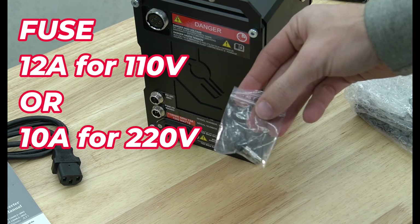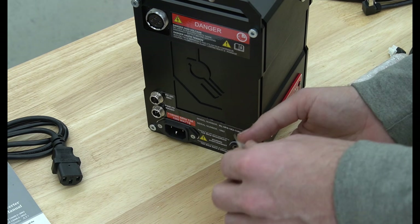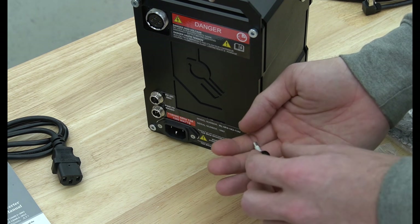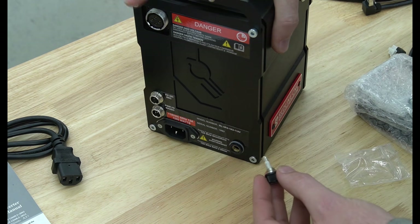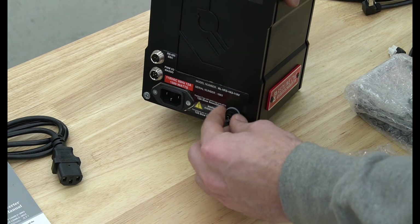On the left side of the VFD we're going to install the included 12-amp fuse. It will be in a small plastic baggie taped to the VFD packaging. Pull the fuse out of the baggie, put it into the fuse slot, and turn clockwise to secure it in place.